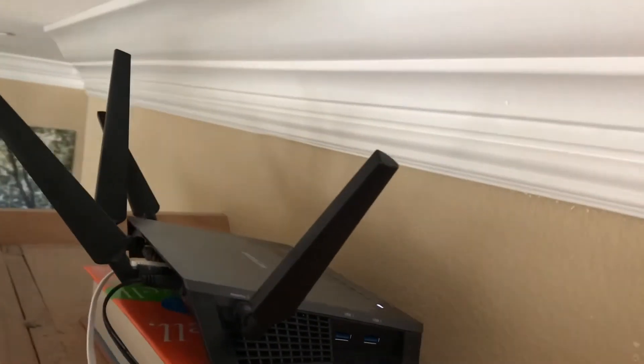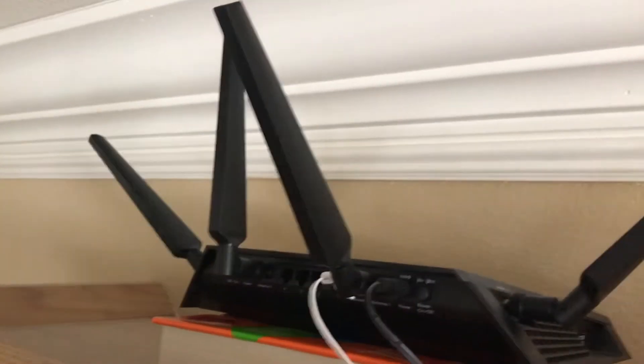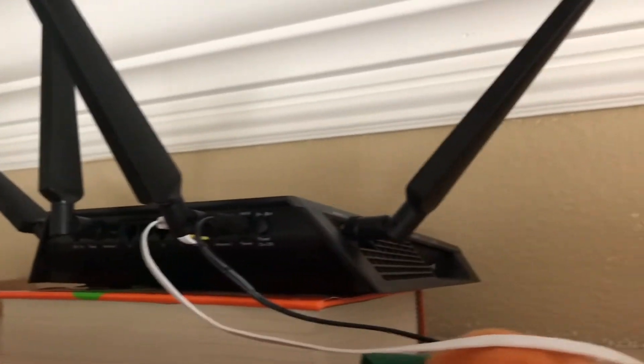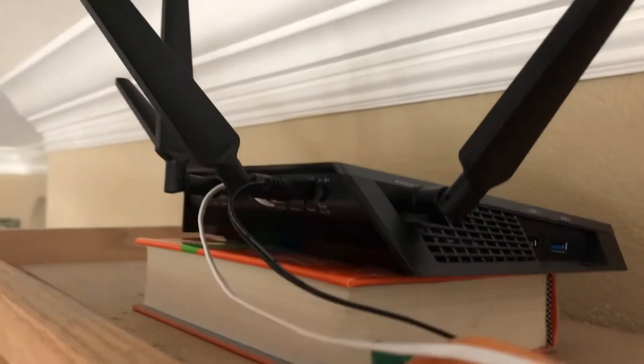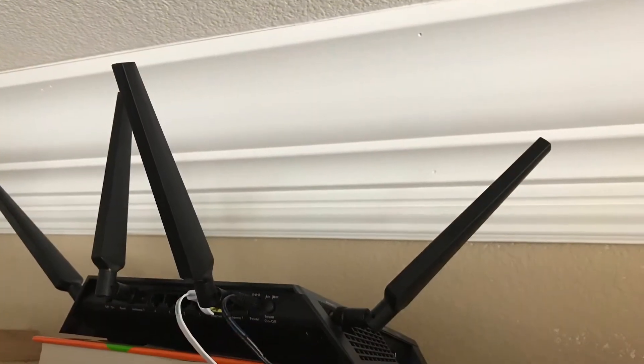The antenna itself looks like it's all over the place, pointing in different directions. This router is placed in my house on the second floor, on top of my bookcase — as you can see, I was almost reaching the ceiling.